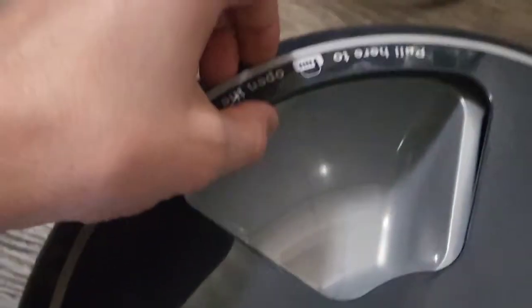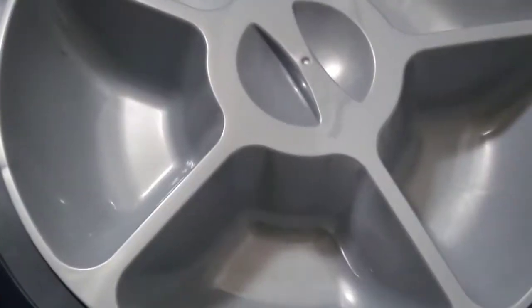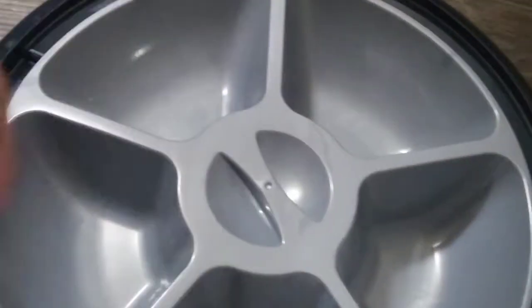The lid locks in place. It says pull here to open lid, so I did, and here's what's inside. Let's go ahead and fill this with kibbees.